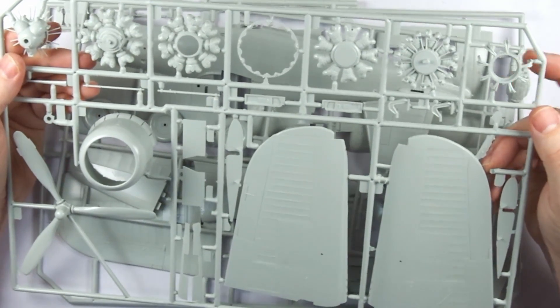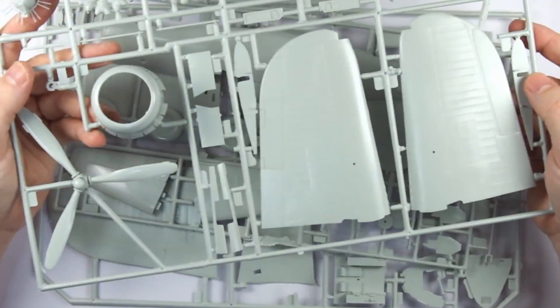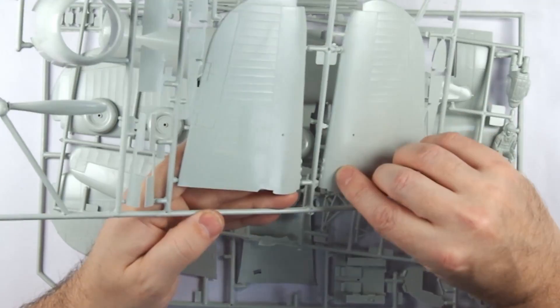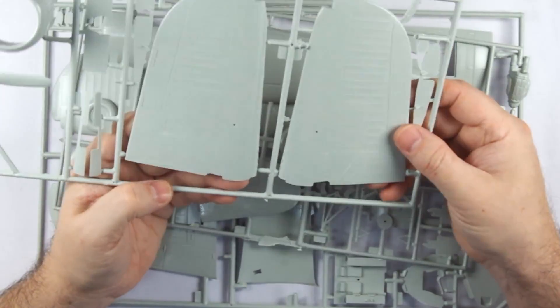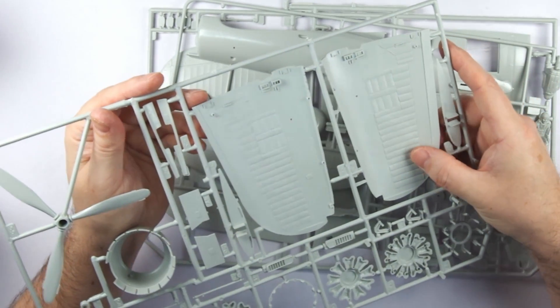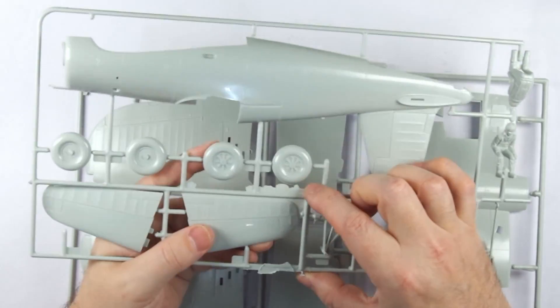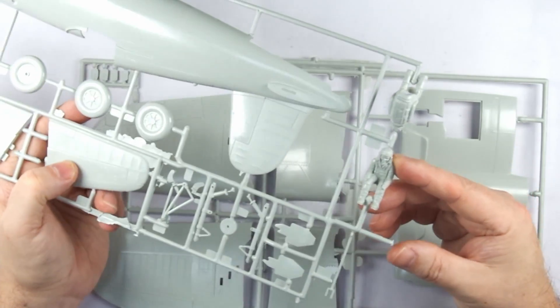The second sprue holds the engine parts, cowling, prop, and upper outer wings, and here you can start to see some rather clumsy detail, flash, and more raised markings. The interior of the wings shows some strange moulding, presumably to give the upper surface its texture. The next fuselage sprue, with the wheels and pilot, shows more flash, and the overall impression is a lack of fitness.